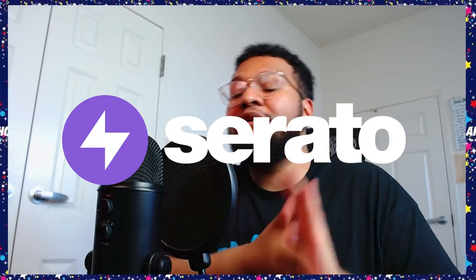Let me know in the comments if you want more Serato Studio challenges, because this was definitely fun - that's what it's all about, having fun. Big thank you to Serato for sponsoring this video. I can't wait to do another one - I will catch you guys next time.